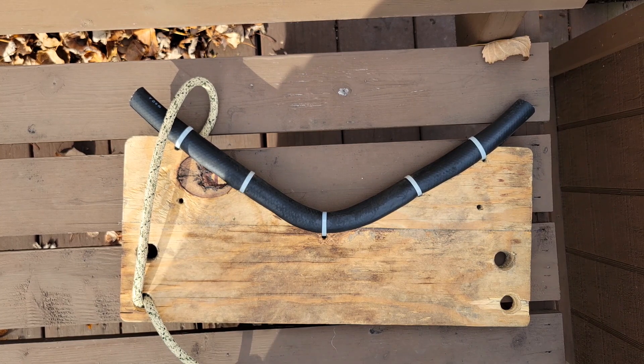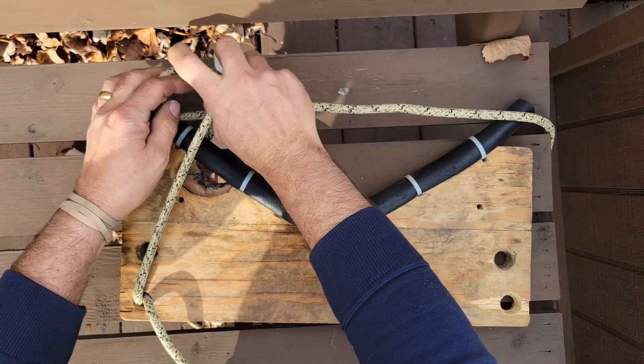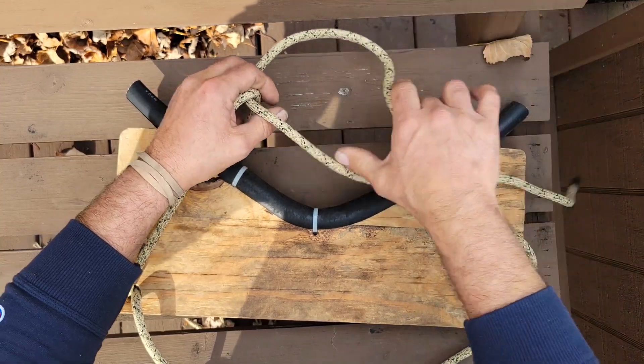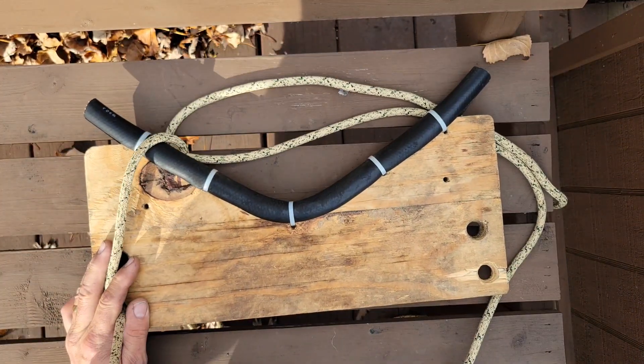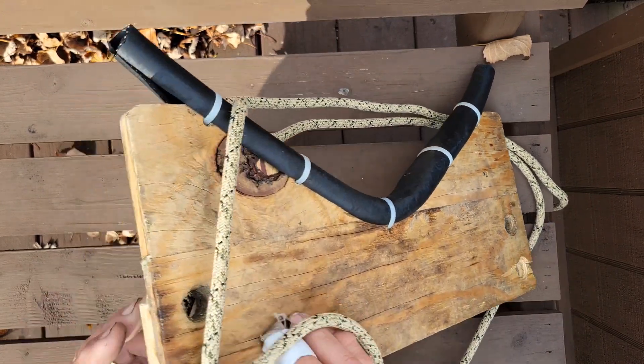The other end of this rope is around the back side of the tree — around the tree like this and back. So as this pulls up, this tightens, and that's what makes it work.